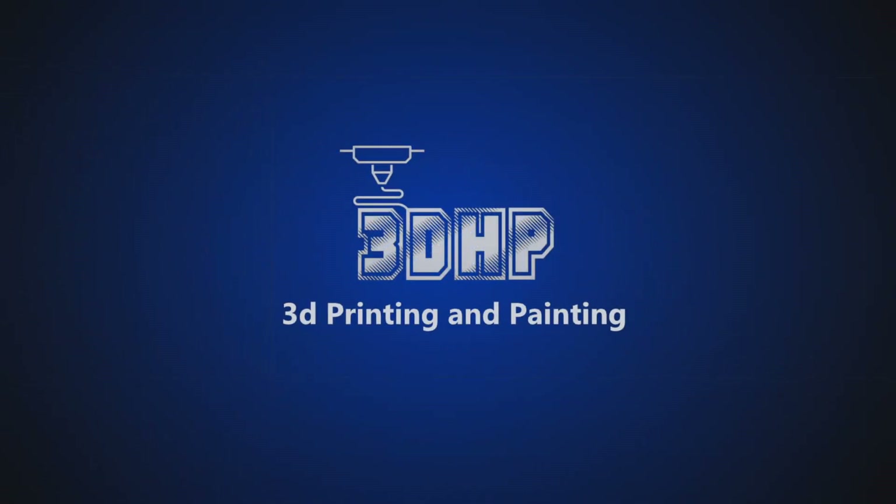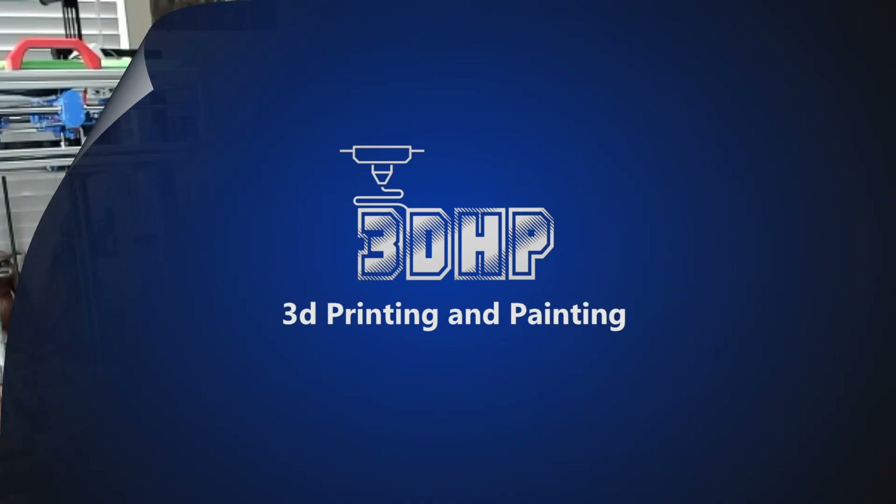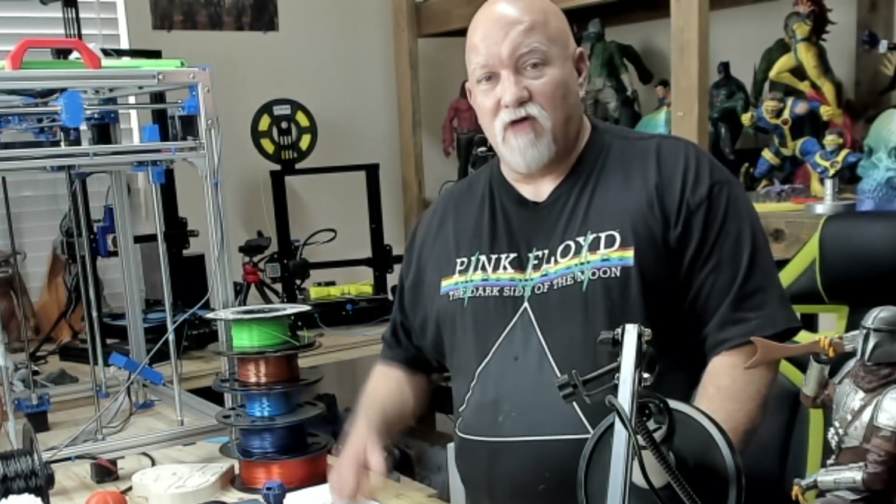Hello, my name is Jerry and you're watching 3DHP. And I'm back with another video. On today's video I'd like to talk about the Ender 3 version 2 that I got last week.